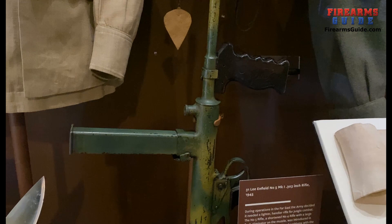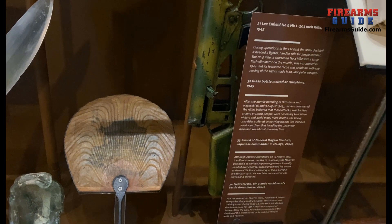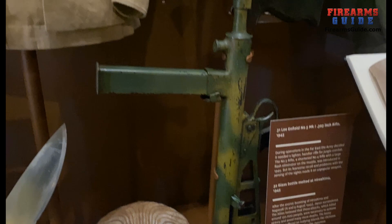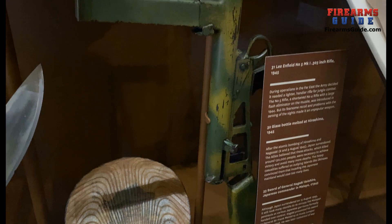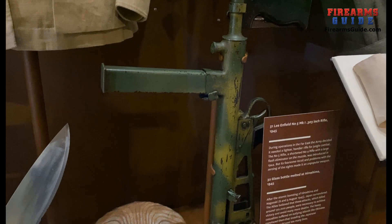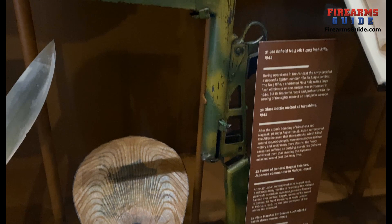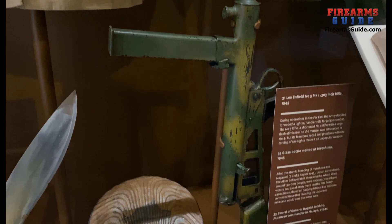The Owen MK1 submachine gun was effective and remained in service until 1960. They liked it a lot because in the jungle there are whole new elements at play — a lot of moisture, a lot of rain, dirt, leaves, everything. So your weapon has to be extremely reliable, and this Owen submachine gun was exactly that for jungle warfare in Papua New Guinea. It's a simple, rugged construction with no need to be effective at long distances, because in the jungle a line of sight of maybe 30 to 50 yards is a lot.